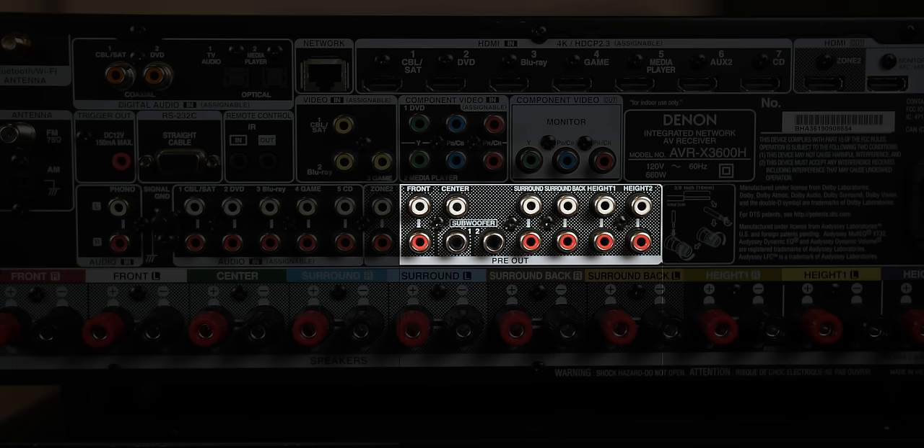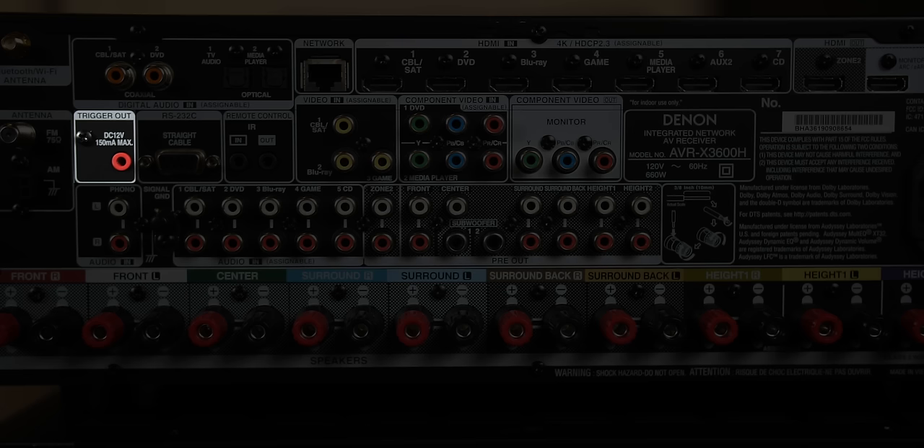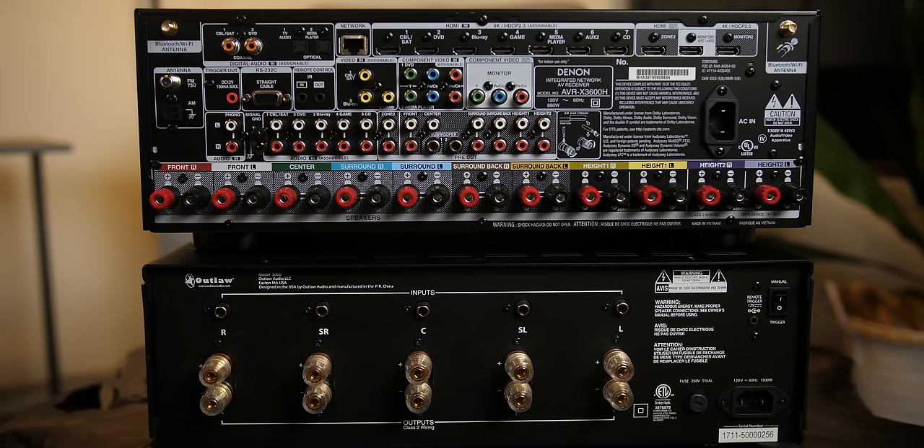The other part we need to remember to connect is the trigger output, which is located here on the back of the Denon. We are going to use the Outlaw Audio Model 5000, which is a five-channel amplifier, but we will be using it in two-channel, three-channel, and five-channel configurations.